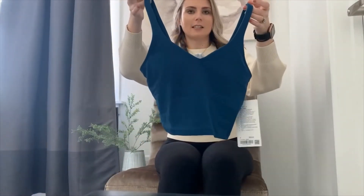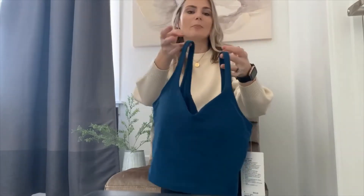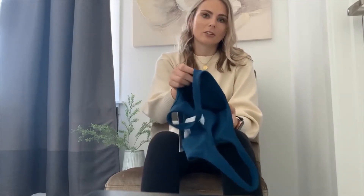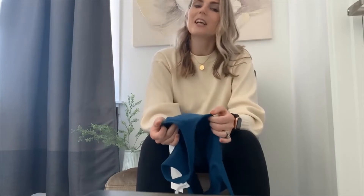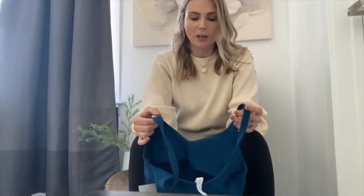Here it is — this is the Align Tank in Blue Borealis in a size 4. You'll notice that this has been sold out online for quite a while in the smaller sizes, so I did actually have to do a send sale for this. I had to order it from a store in Edmonton, and I'm in Ontario. The Blue Borealis is the same color that was released in the infamous Scuba Half Zip last week — it's basically like a teal color.